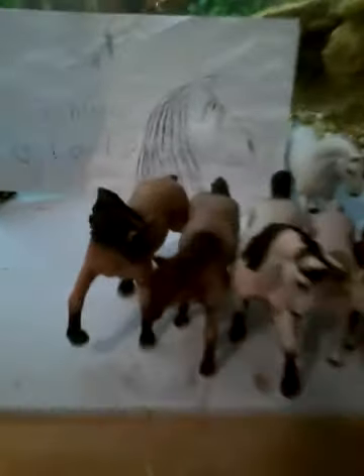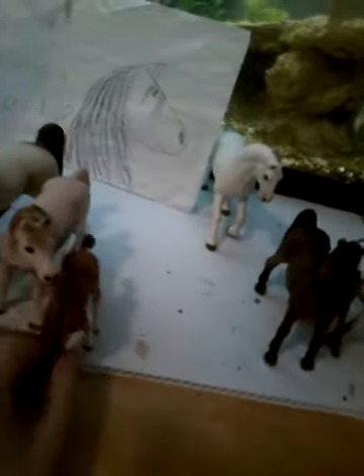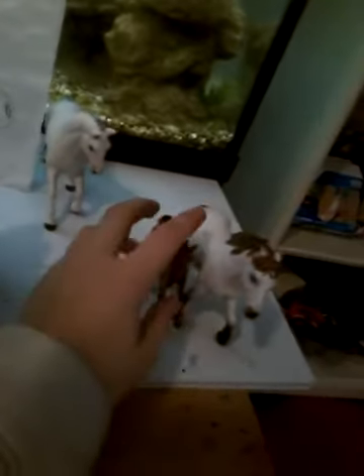Now I'm just going to put them in a line so you guys can see more. Here's the overview of them: the stallion, another stallion, another stallion, a mare. Most of these are like the originals except for that one — she's not her original color.